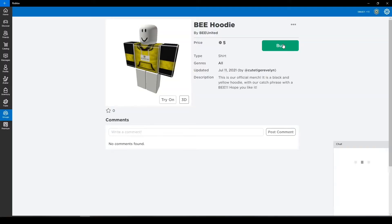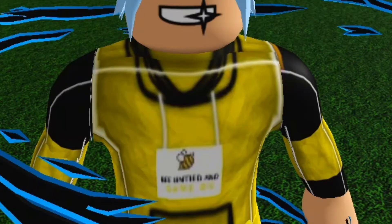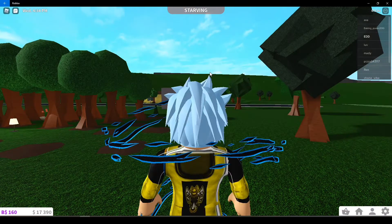It's a hoodie and it looks really cool. For the arms, it's black and you've got yellow stripes on the arms. The really cool part is that on the front, there's like a yellow B and it says 'Be United' and 'Game On'. You might not be able to see it, but it's still there. It's a bit pixely, a little bit of yellow. There's also a cute little B on top.